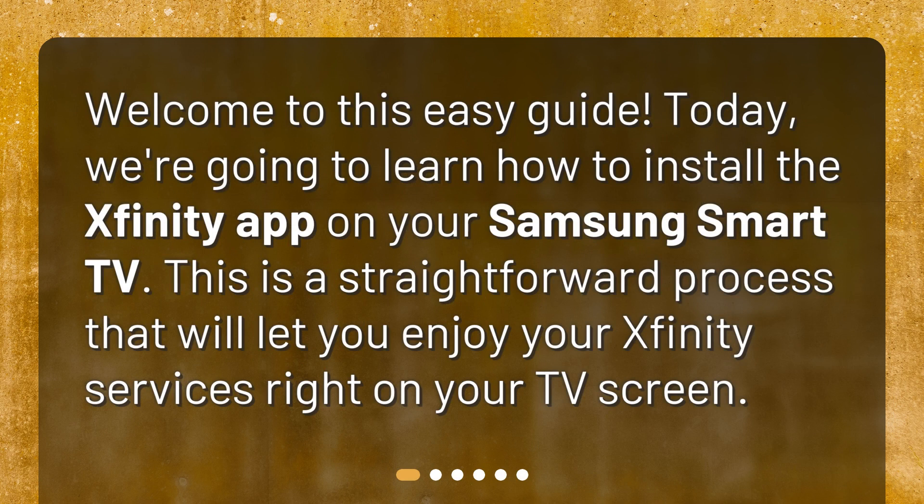Welcome to this easy guide. Today, we're going to learn how to install the Xfinity app on your Samsung Smart TV. This is a straightforward process that will let you enjoy your Xfinity services right on your TV screen.